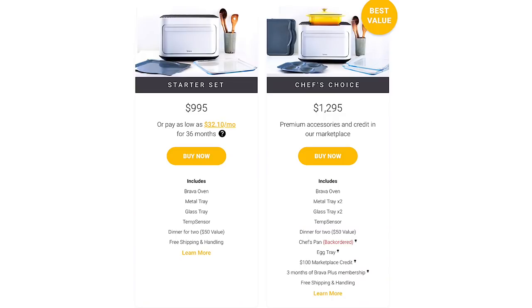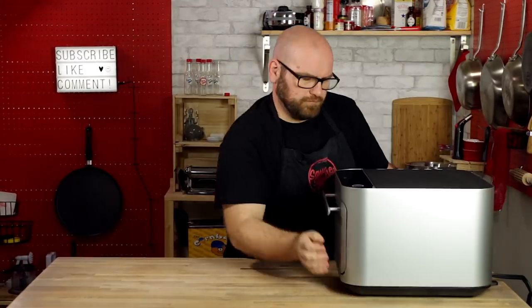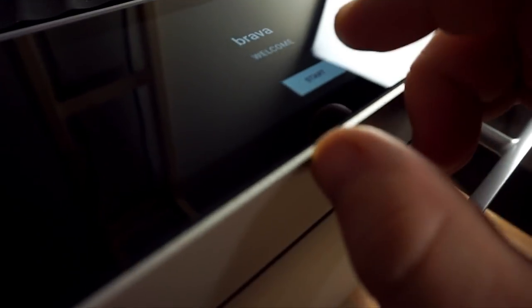All of this stuff comes at a price, and right now Brava has this starting at around $995 — around $1,000. So let's get this thing all hooked up, get it powered on. We've got to hook it up to Wi-Fi, download the app for my iPhone, and let's get to cooking some recipes.